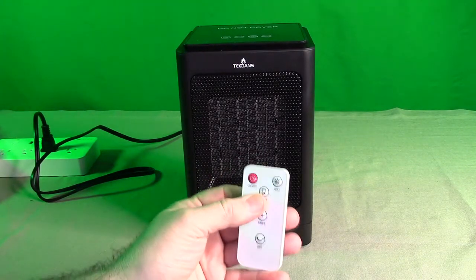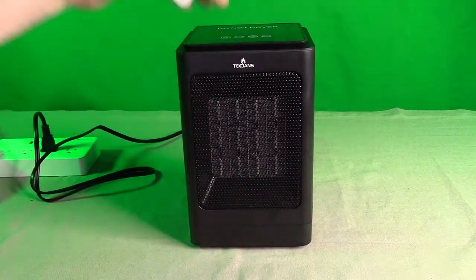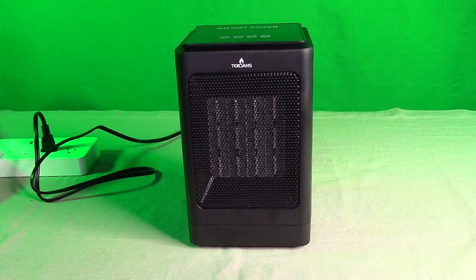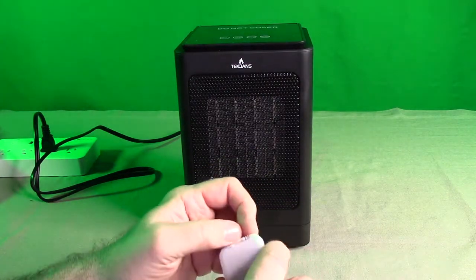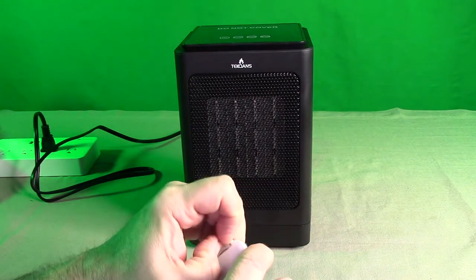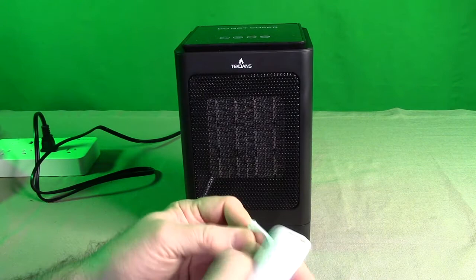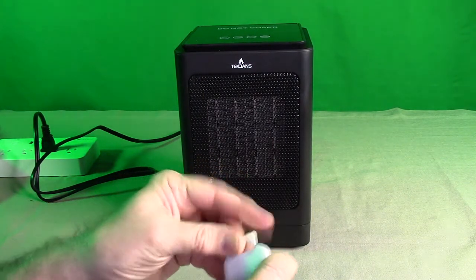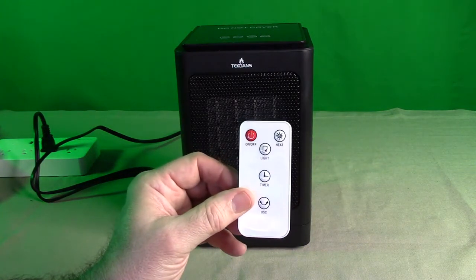There also is a light button on here. What that does is turn the display on top on and off, so if you're using this at night, you don't have to worry about any extra light from the display — that was a smart idea. The remote uses the standard CR2025 batteries. You just open it up by pushing that tab in. They're very easy to get anywhere, and they should last you about a year and a half.